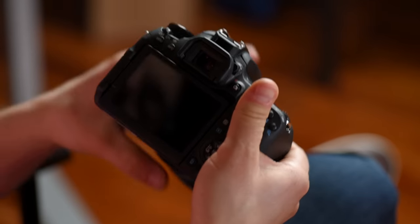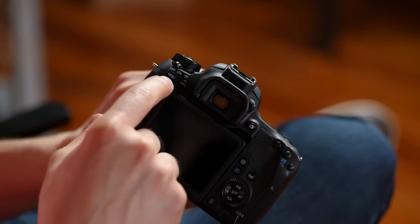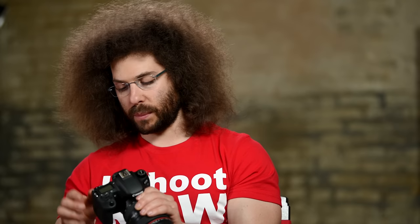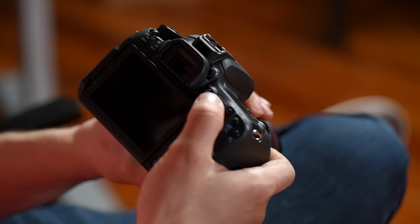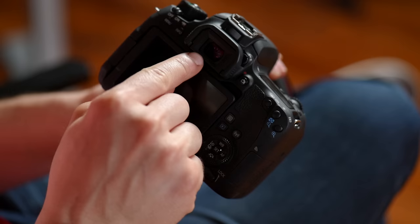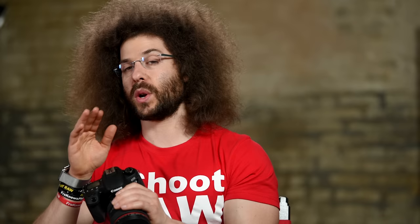Let's go to the back of the camera. You've got a menu button to get right to your menu, and an info button you press when you want to see the info for each photo. Coming around to the top of the viewfinder you have the diopter — this is what you use if you wear glasses or want to add some corrections to the viewfinder. The way you set your diopter is make sure the camera is actually focused on something and then turn the diopter until it looks sharp for your eyes.